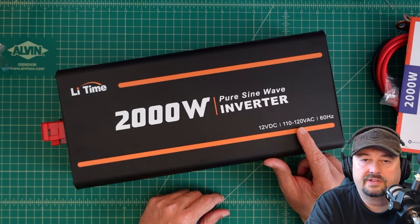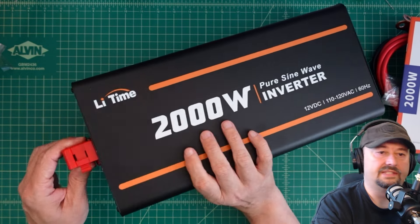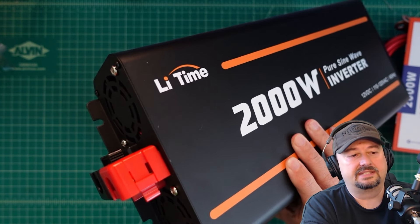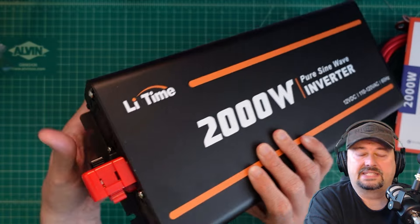Let's take a quick look at this — it's heavy. You can see there are some mount points and it does come with some mounting hardware. On this side of the inverter, we have two AC plugs, a power on button, and a display. On the other side, we have two terminal posts covered in plastic, which I like, because it can be very dangerous if you cross your terminals. So this comes with these two plastic cases for them.